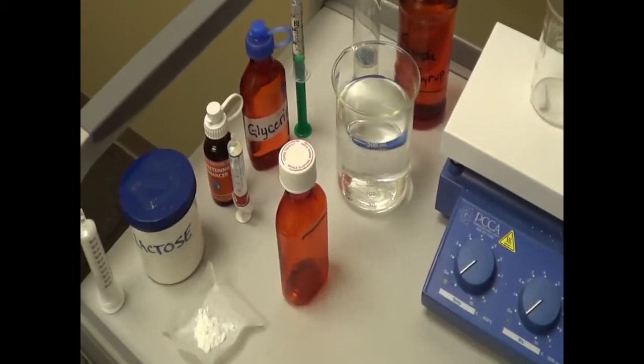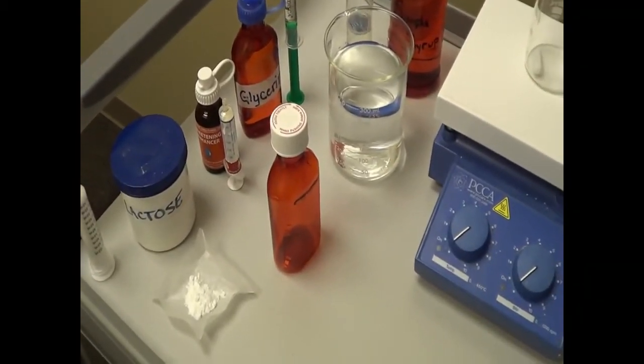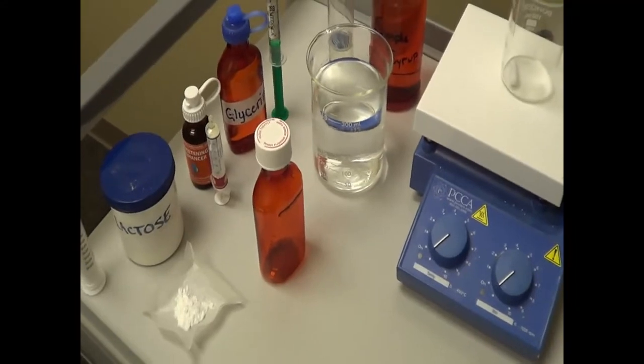Welcome back. Today we are going to discuss the drill for the measuring techniques for a solution.